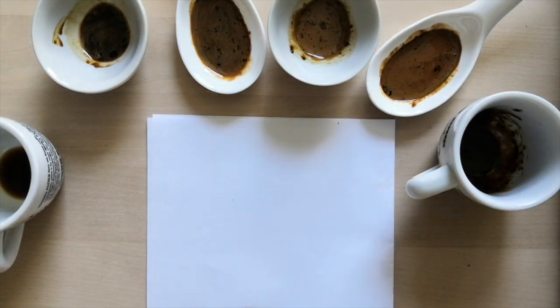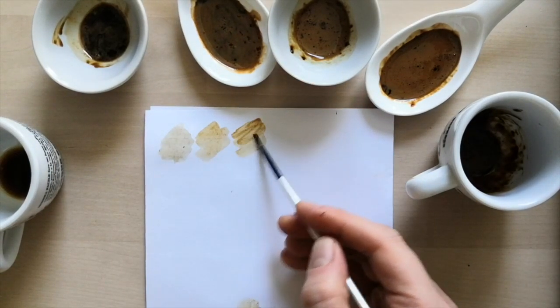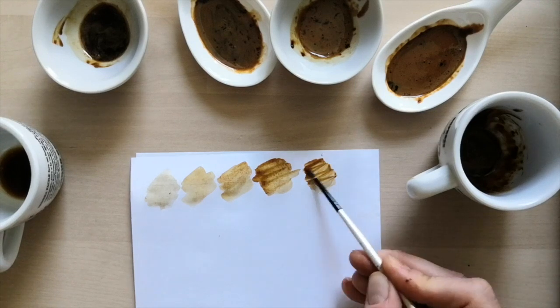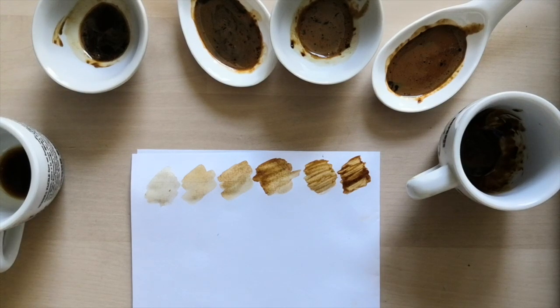So now we're going to test our colours, our gradients. Each should appear just a little bit darker than the one before. So far, so good. I think we're ready to start painting.